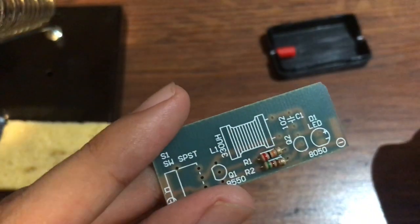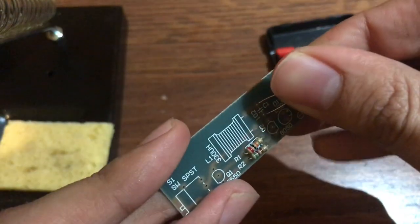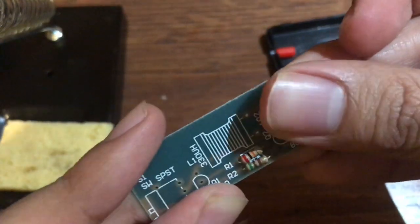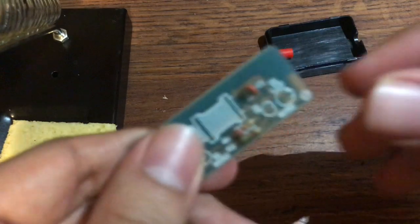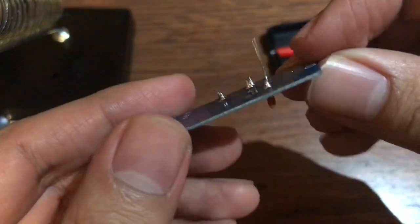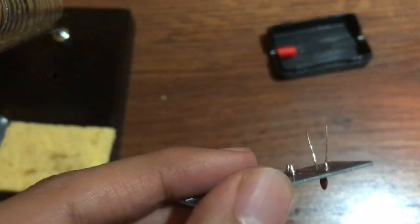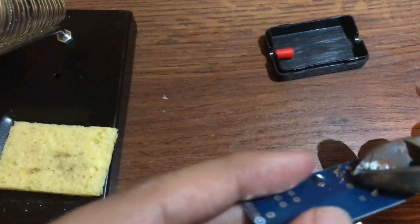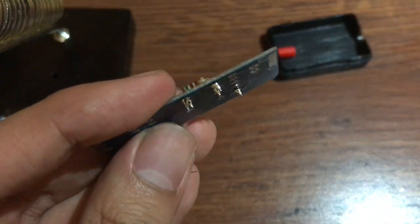Alright, so next we're gonna go ahead and add the capacitor, which goes right here. Now it's time to solder this. Alright, so I added it — it's right here. I'm gonna go ahead and cut it now. There you go.